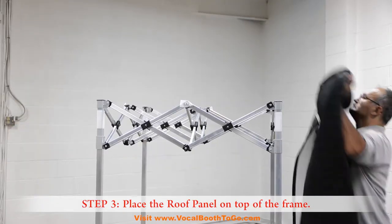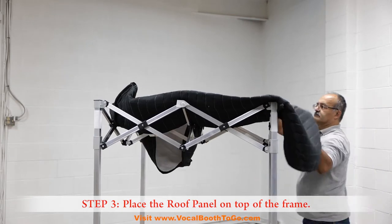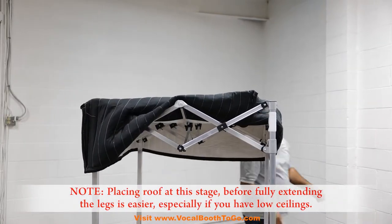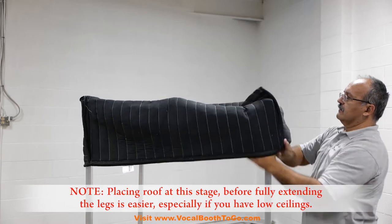Step 3: Place the roof panel on top of the frame. Placing the roof at this stage before fully extending the legs is easier, especially if you have low ceilings.